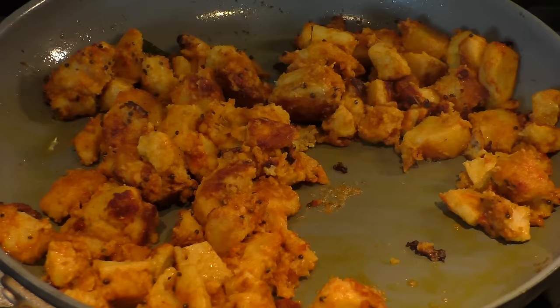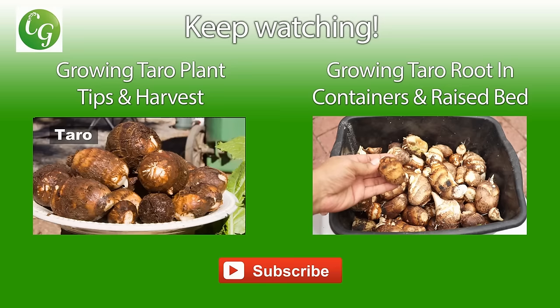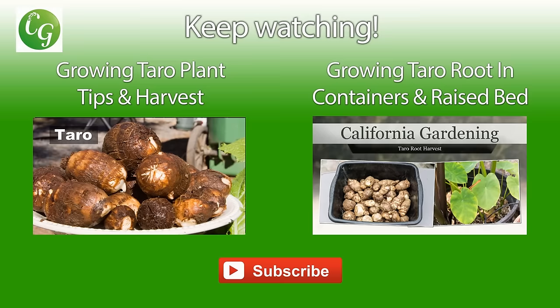That's all we have in today's episode. If you want to know more about the taro plant, you can watch these two videos. The video on your left will give you some tips on growing the plant as well as a harvest, and the video on the right will show you some of the differences of growing this plant in containers versus raised bed. We'll see you again soon — Happy Gardening!